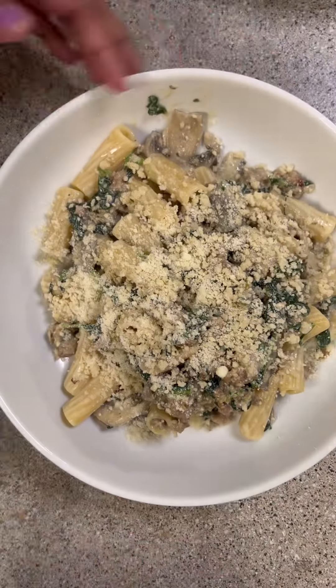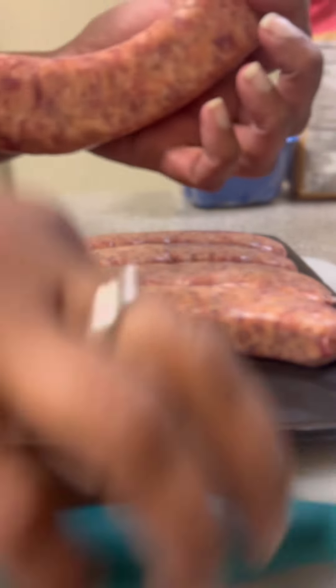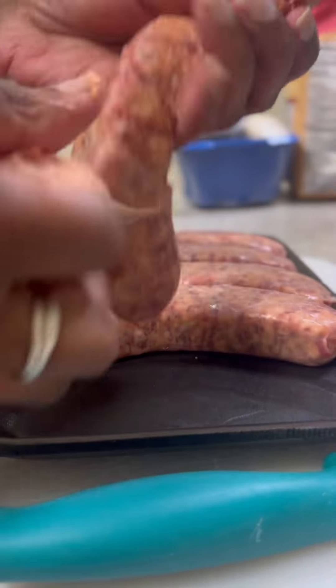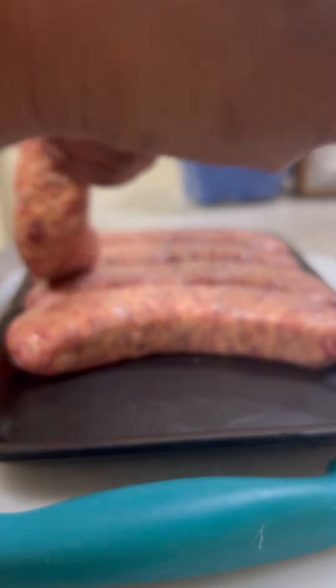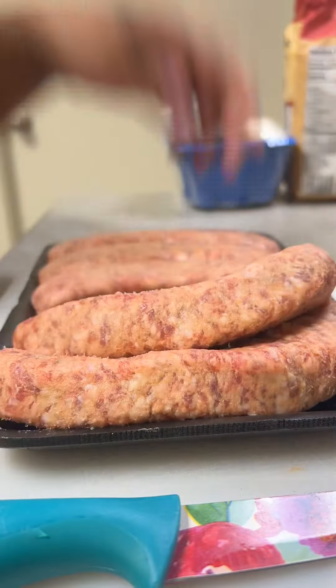Tonight I made a new pasta dish that I kind of just came up with. It is a pasta version of my sausage stuffed mushrooms. I took one container of mild Italian sausage and took it out of the casing. If you can find a package of ground Italian sausage, use that instead because it's easier.